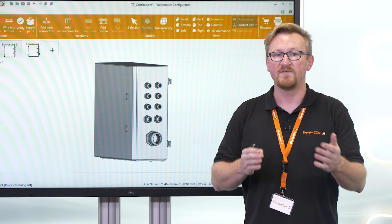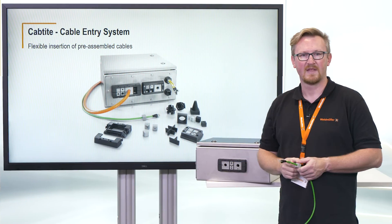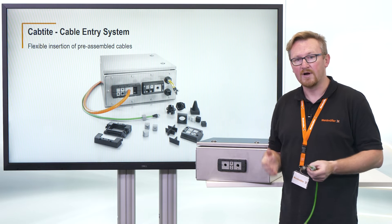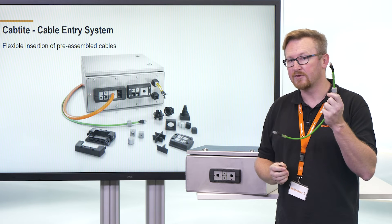Hey Weidmüller, do you have a simpler and smarter way to standardize enclosures? To be highly flexible with enclosures, we offer our Captite cable entry system. With one cutout, you can use a high amount of cables.